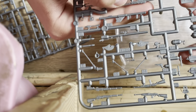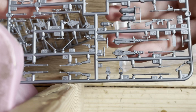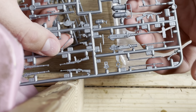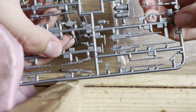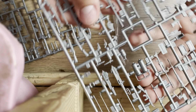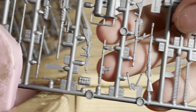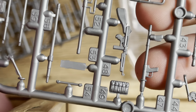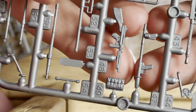The bipod is on the other side. We have our HMG, aka the M2 Browning — this is my favorite machine gun out of all of them. We also have the Thompson, a flamethrower bit, and ammo belts. Let's take a look at those.